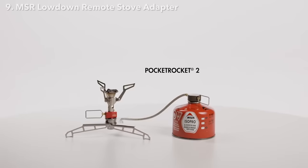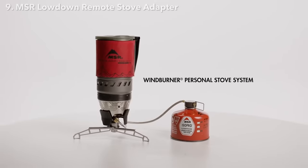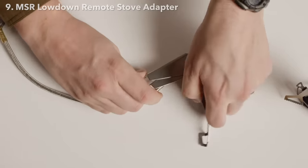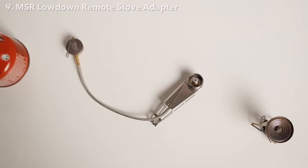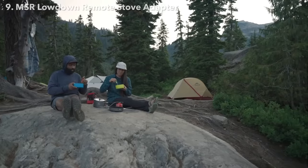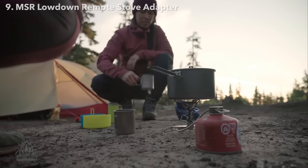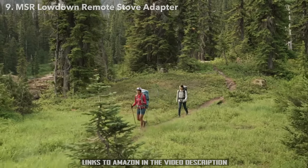Best of all, it's compatible with all MSR canister fuel stoves and stove systems, so you can use it with a stove you already have. Whether you're a backpacker who wants more flexibility with your lightweight stove, or a front country camper who needs more cooking options, the Lowdown Remote Stove Adapter will turn your existing backpacking stove into a stable do-it-all workhorse, perfect for all types of camping.